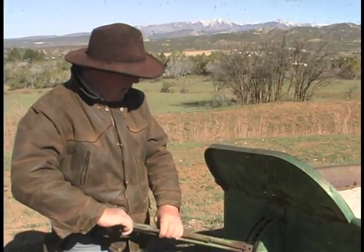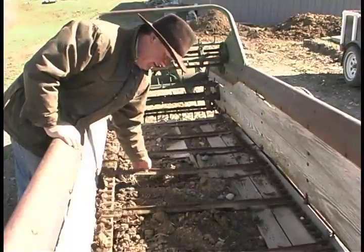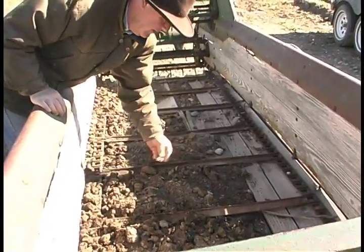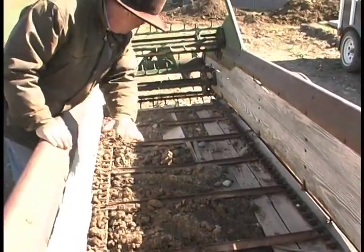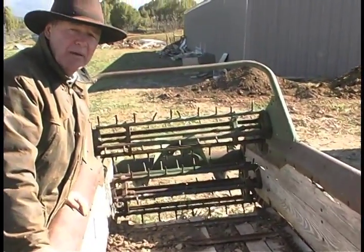And depending on how fast you want it to go, there are different settings. These pieces move and pull the manure to the back of the spreader. This is all self-propelled.